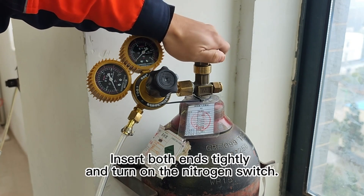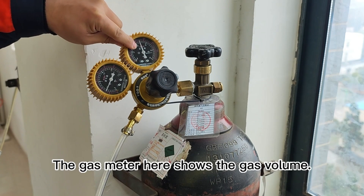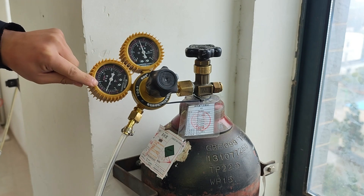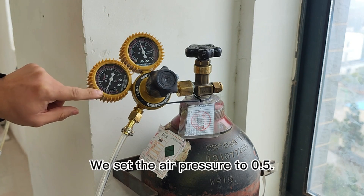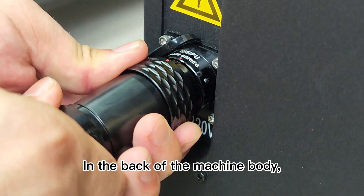It is necessary to prepare a quick-change connector that converts from 10mm to 8mm. Insert both ends tightly and turn on the nitrogen switch. The gas meter here shows the gas volume. Set the air pressure to 0.5 — the normal operating range for nitrogen is between 0.45 and 0.5.